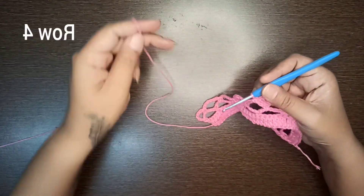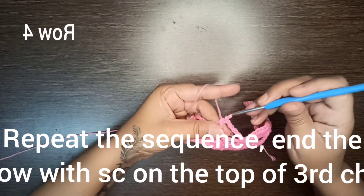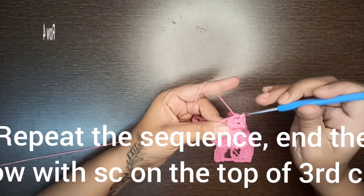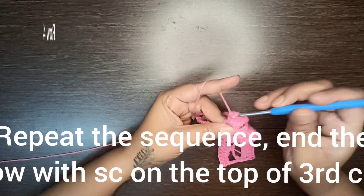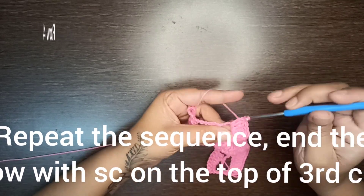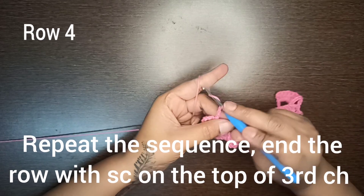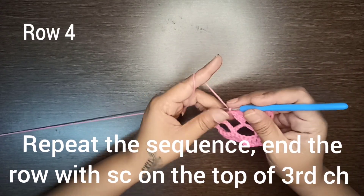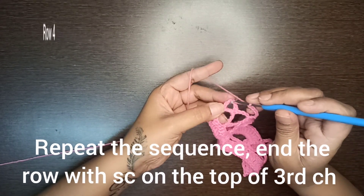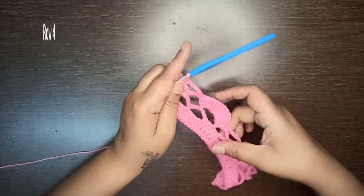Make 11 double crochet stitches in the chain-six space, then a single crochet stitch in the next chain space. Again make six chains, single crochet in the next chain space, then 11 double crochet stitches in the next chain space, and a single crochet stitch in the next chain space. Make six chains, then a single crochet stitch on top of the third chain. This is your row number four.